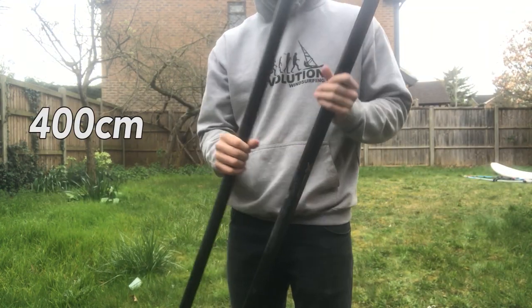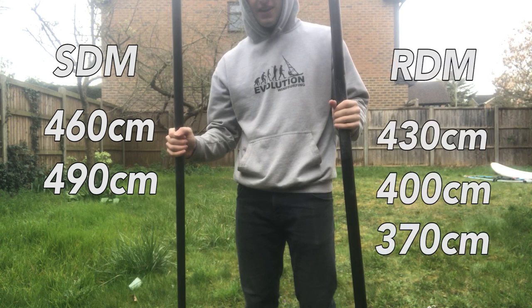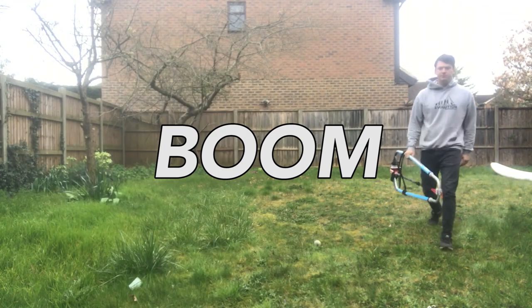Next you'll need a mast. They come in either SDM or RDM. The most common sizes are 400, 430 and 460. The bigger the sail, the bigger the mast. I go with SDM for bigger masts like the 460 and 490, and RDM with smaller masts so 430, 400, 370. They also vary in carbon percentage. You'll most likely keep masts for a long time before replacing them, so I'd highly recommend going for a high percentage carbon mast — 75% and up.